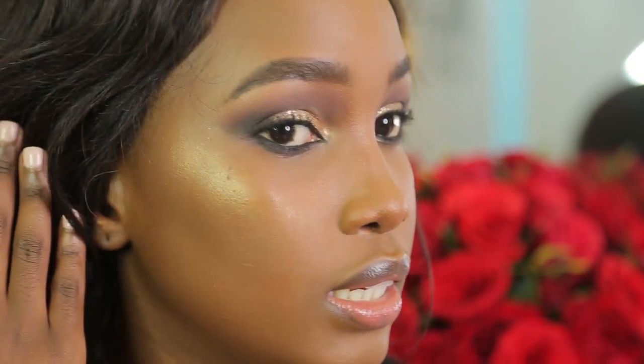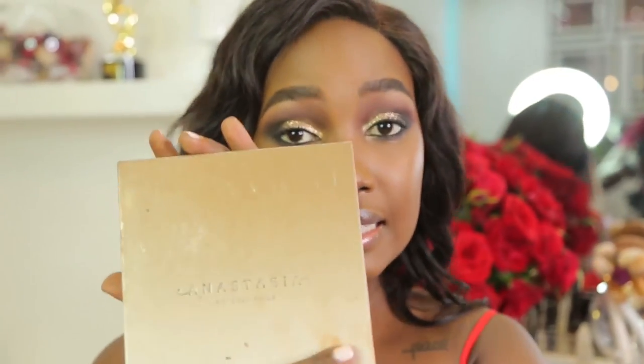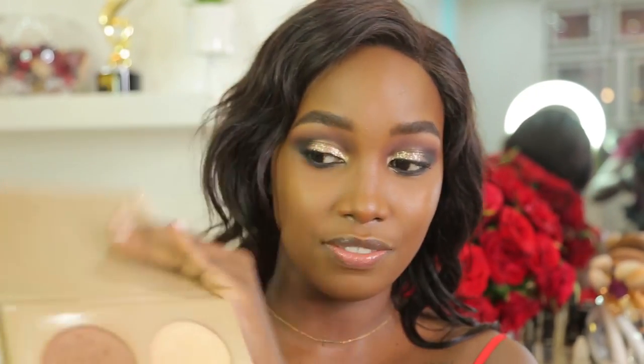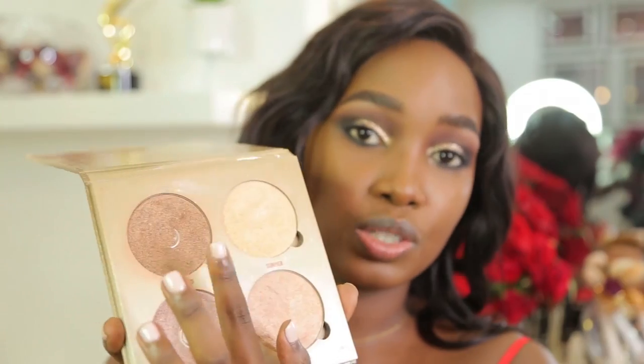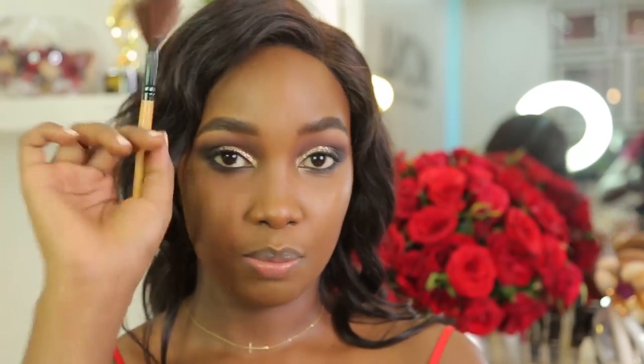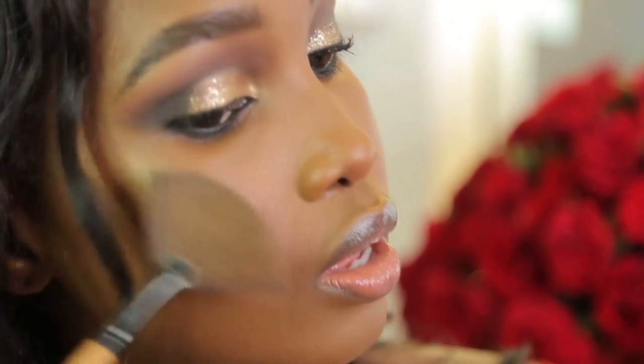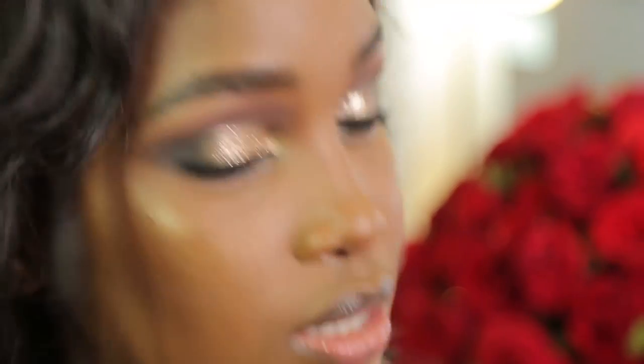I'm going to get my Anastasia Glow Kit — I've had it for quite a while. I'm going to use the shade Bronzed because it matches my skin tone. I'm going to get my fan brush, put just a little bit, and then go over my cheekbones with that. That highlight though — anyway, enough for the highlight.